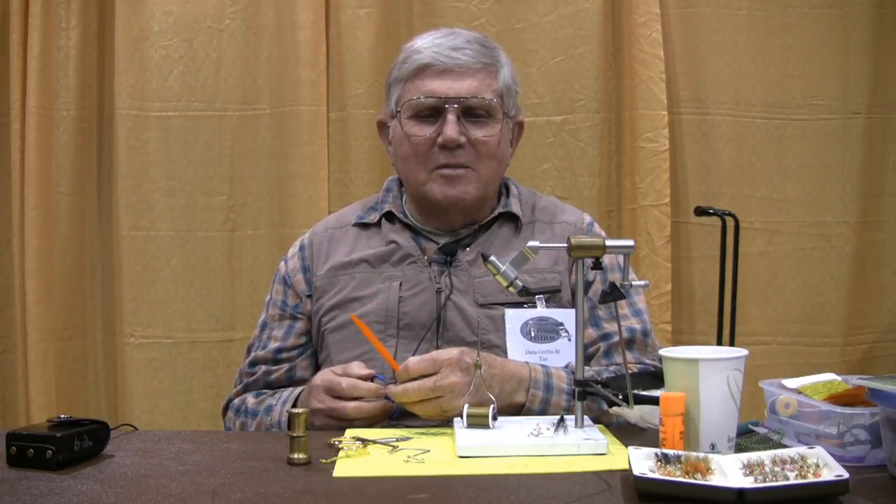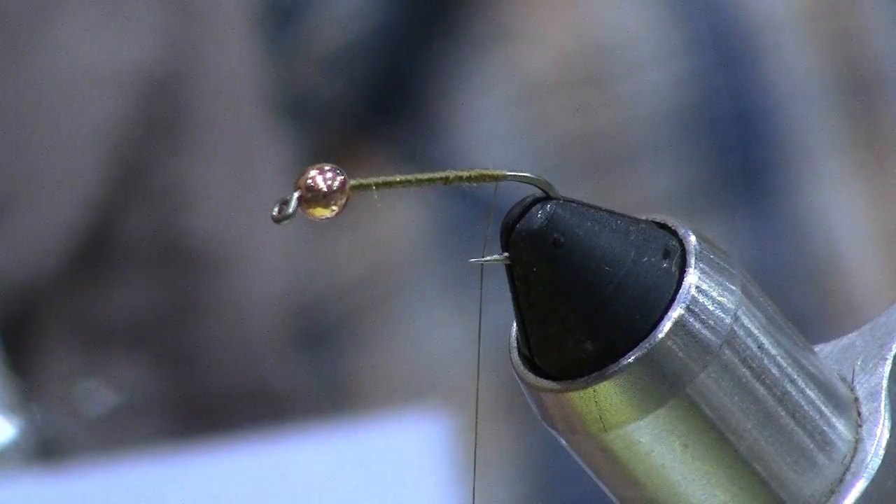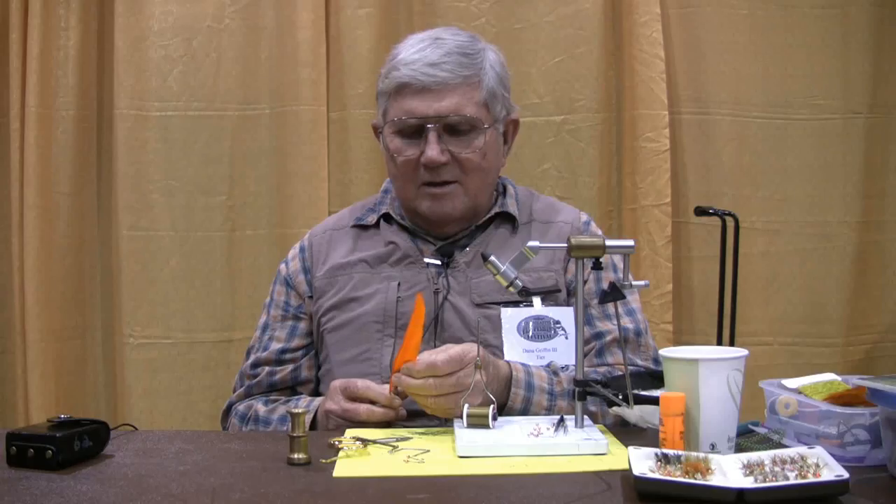I went ahead and prepped the hook a bit by putting a tungsten bead up in the front end. That's going to be the weight component of the fly that will take it down.